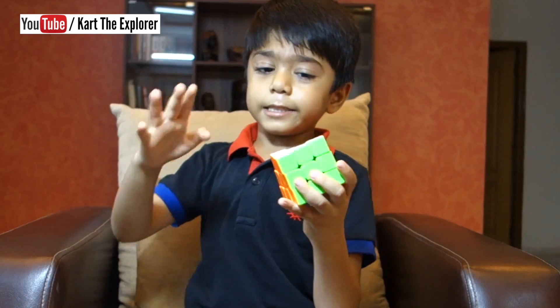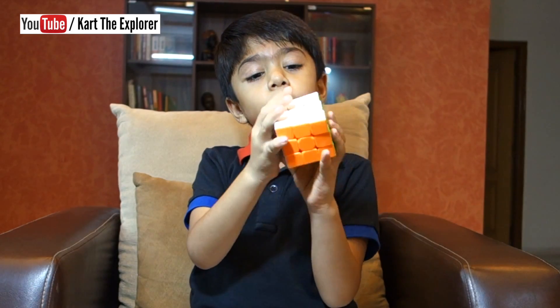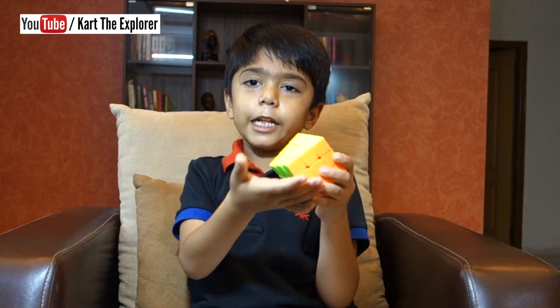It was solved. See — white is done, blue is done, red is done, green is done, orange is done, yellow is done.